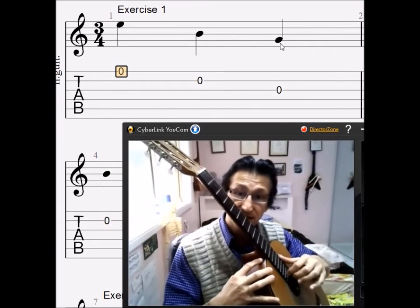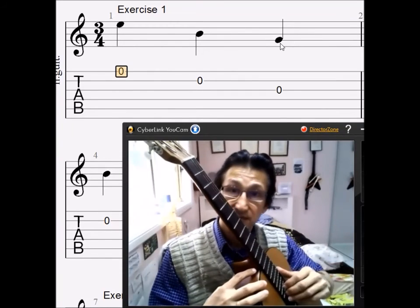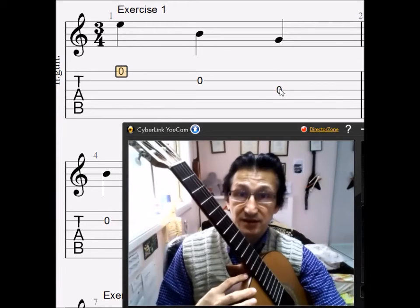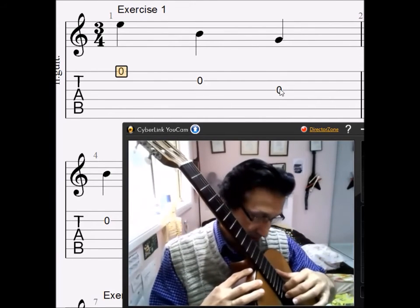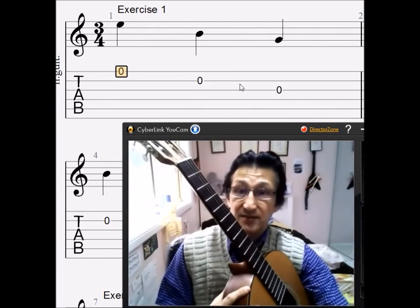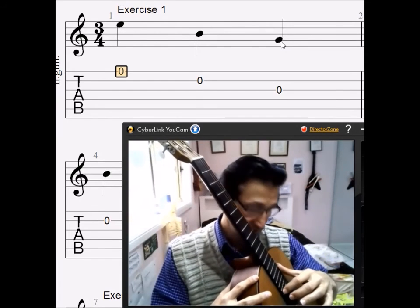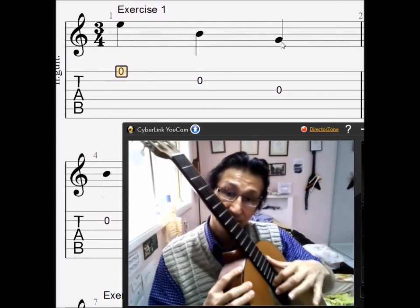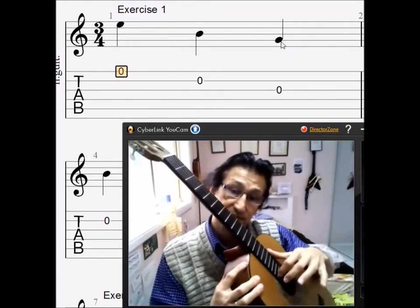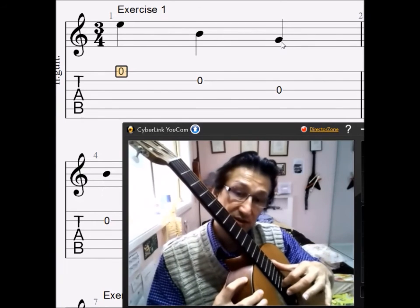So that's the second note. The third note is on the third string, and we also play that in free stroke. The whole bar, from here to here, should sound like this — a rest stroke on the first string, and then two free strokes on the second and third string.